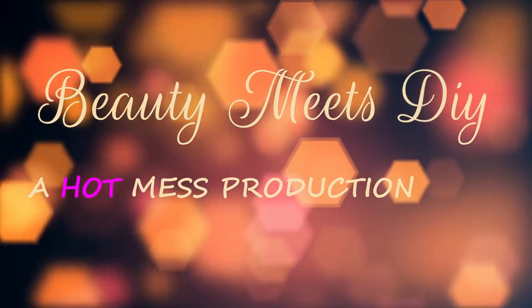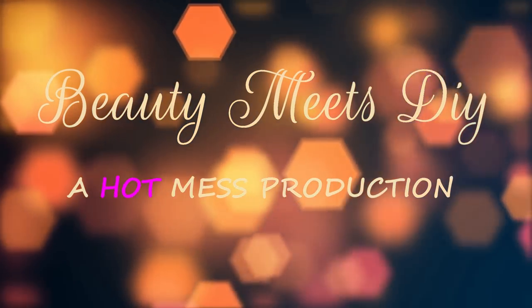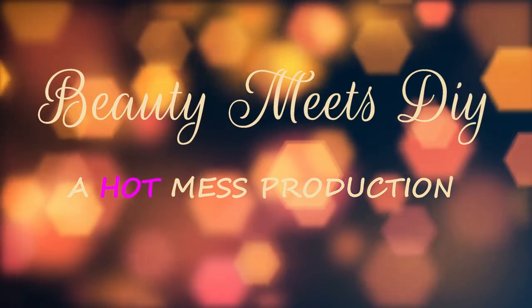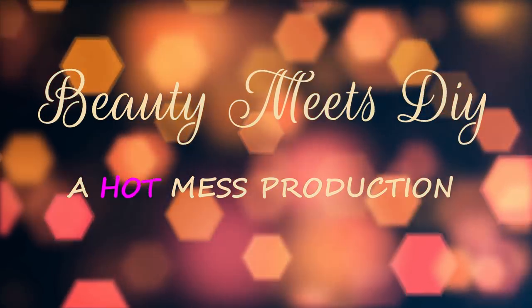Hello, welcome back to Beauty Meets DIY, this is Helen. Thank you so much for watching. Today I bring you part three of my Chanel inspired DIY videos that you guys continue to highly request. This is part three — I did promise I would bring this to you guys.